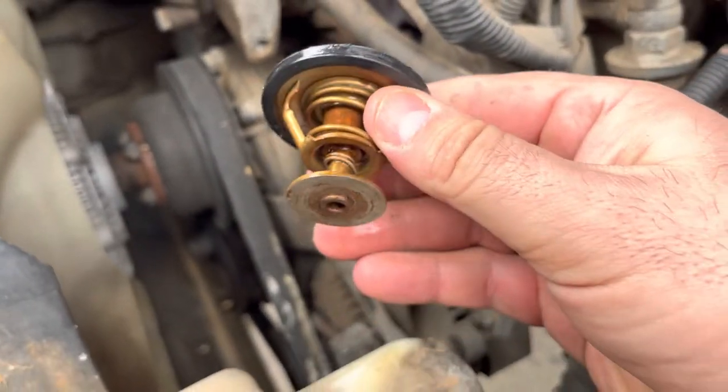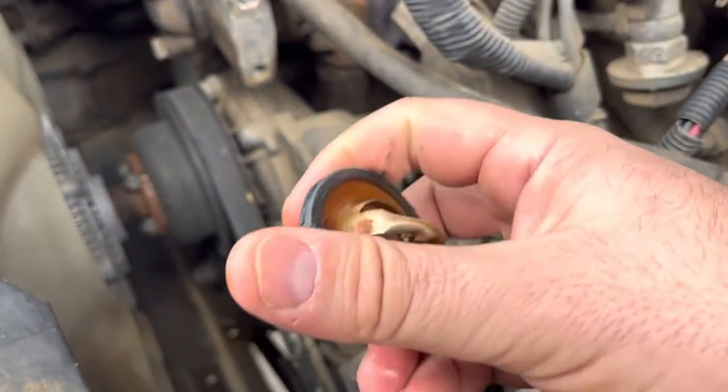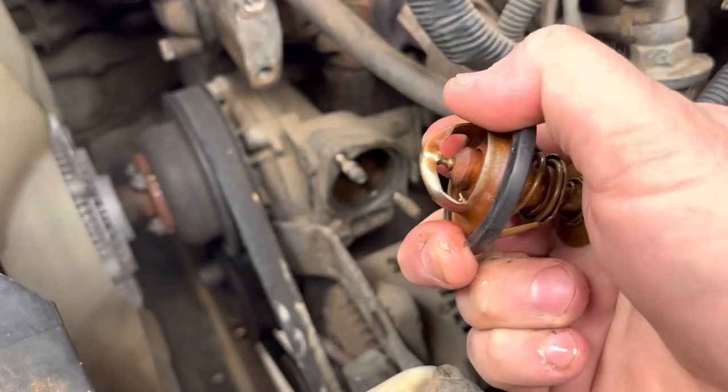Honestly, it doesn't look too bad. I'm not quite sure why it's not reading correctly, but I'm going to change it out anyway since these aren't too expensive.